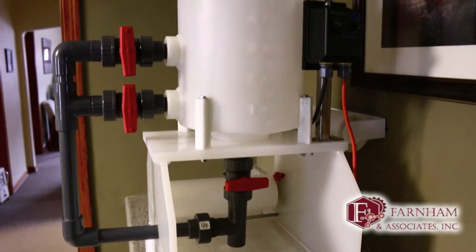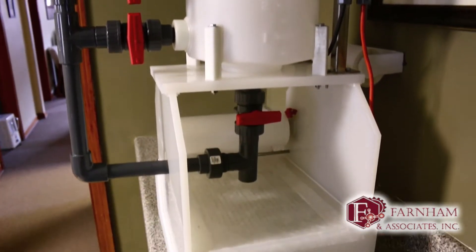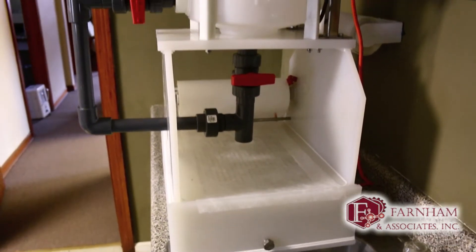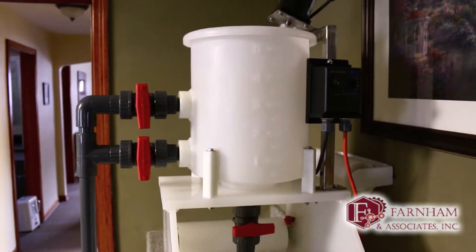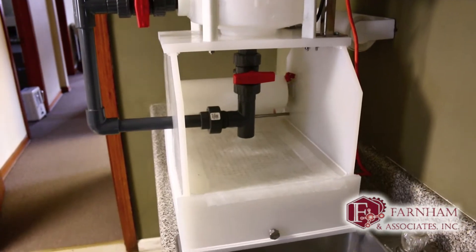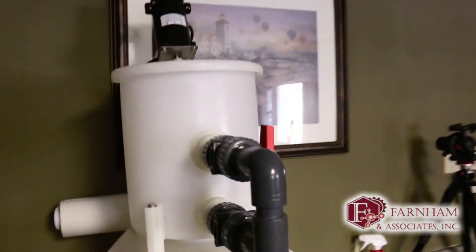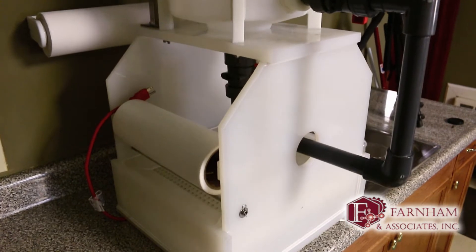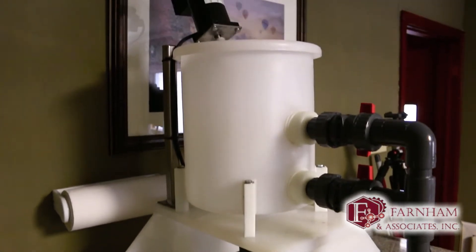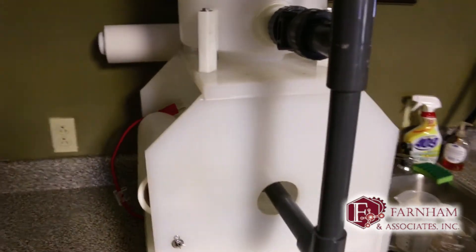This is a deep bed paper filter pilot unit to give us an idea of how the full-size unit will work. This model was designed by Leon Kuznik. I have some wastewater from a cosmetic factory — they're having some issues and we're going to give this a shot. We have some clay product from Wild Bend and we're going to see how that does.